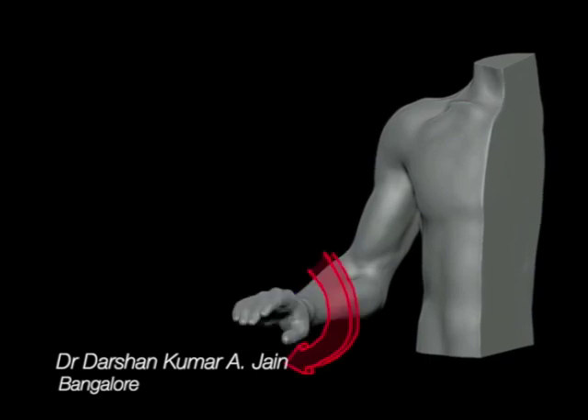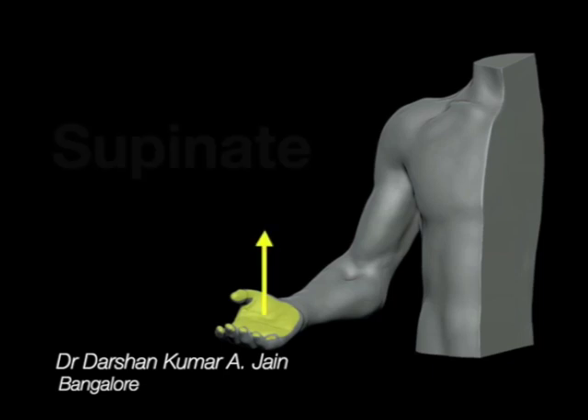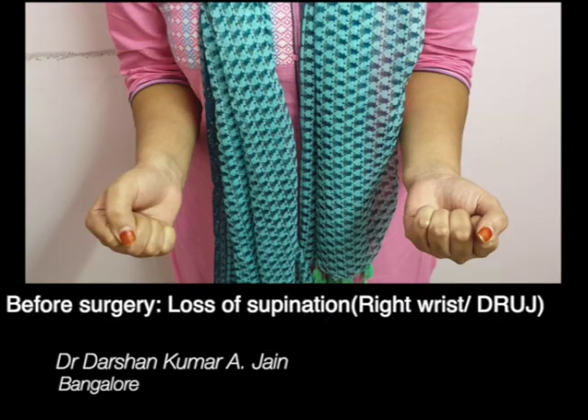This is a critical joint as it is quite important for the movements of supination and pronation. Loss of supination can be quite disabling, as we need our hands to take care of ourselves — to eat, to receive prasadam in the temple, especially in our custom. This is the palm facing upward.